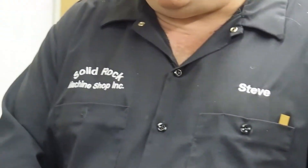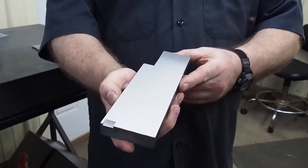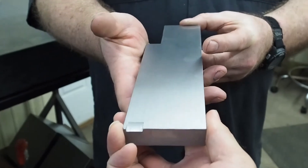After we got this trued up a little bit, we were finally able to get this finish, which is a lot better — though it's still not as good as I want. Adam is going to adjust the camera so you can see it a little better.